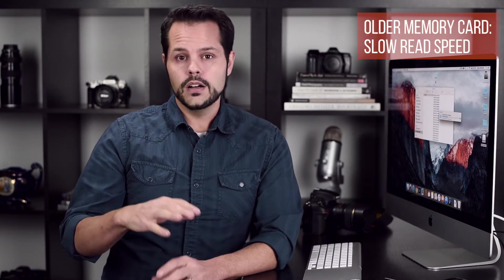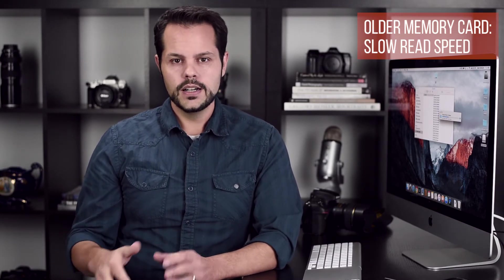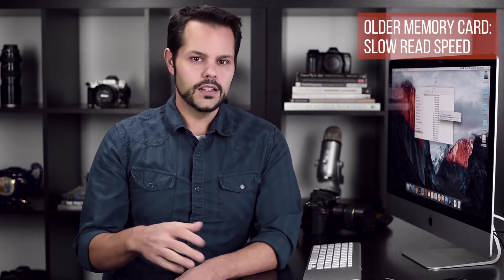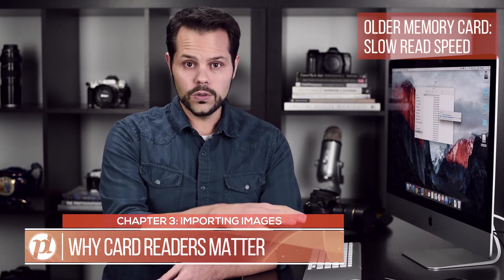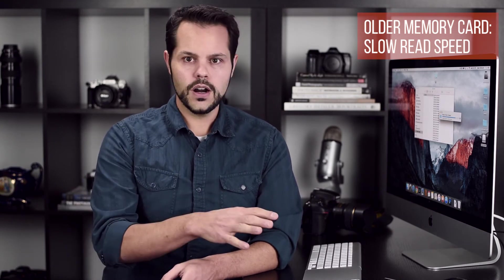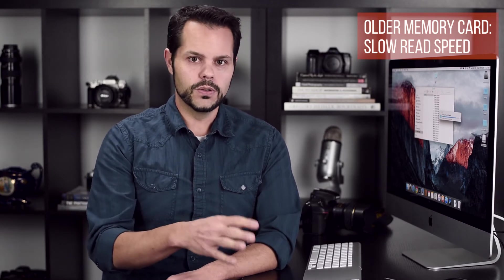Newer cards are a lot faster, so if you haven't updated your memory cards recently definitely do that, because new technology is a lot faster as far as cards go. It's also faster as far as memory card readers go. A lot of older card readers use USB 2.0, and if you have an old card reader that works just fine you may see no need to upgrade, but it's probably costing you a lot of time. A newer card reader can make a huge difference in how fast your images upload to your computer.